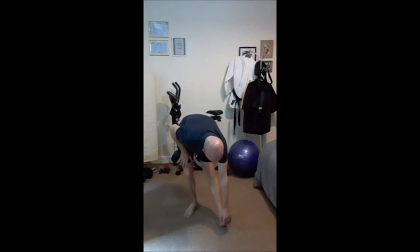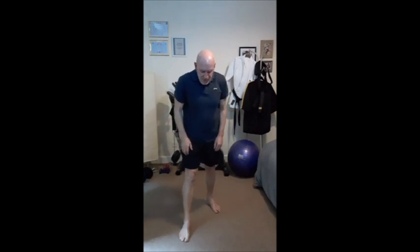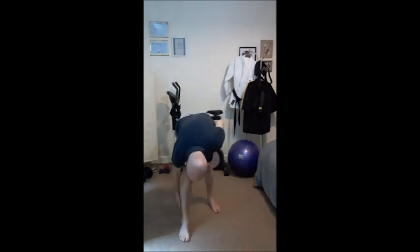Hold in that position — one, two, three, four, five, six, seven, eight. Back up, opposite leg, lean forward, down.